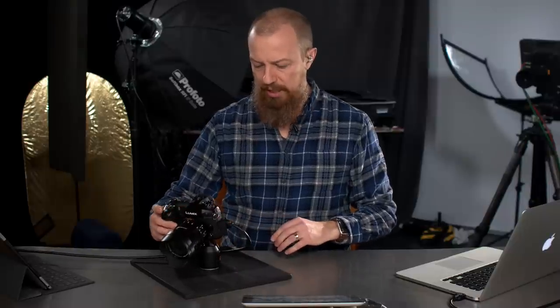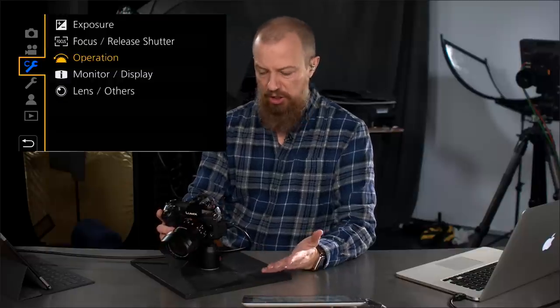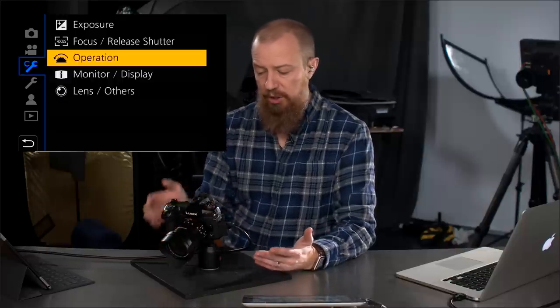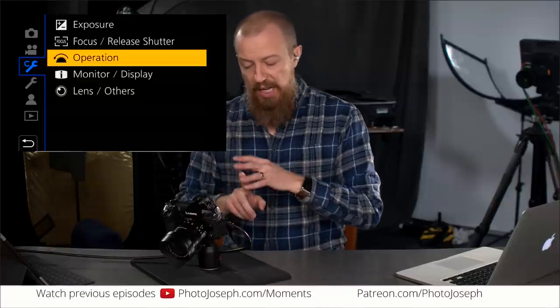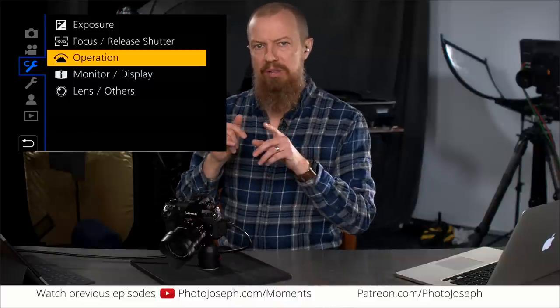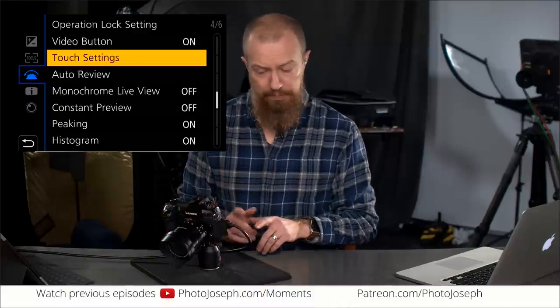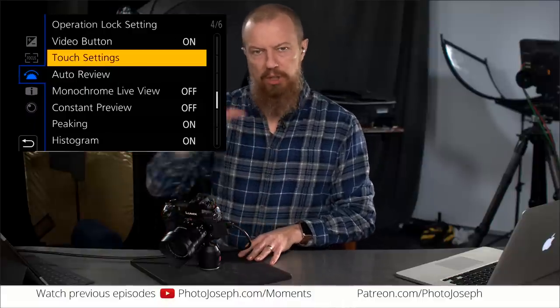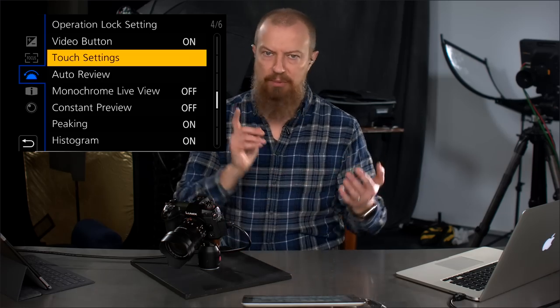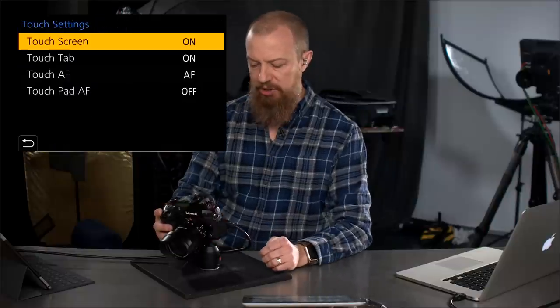Opening up the menu — we're looking in the wrench with the C on it, that's your custom menu. It's under Operation, and you're going to find this in the same place on the GH5, GH5S, and G9. This nested menu is not there on older Lumix cameras, but you just have to find the command that says Touch Settings. If you don't have that submenu, just look for touch settings — it's there. I've done this on my GX8 and GX85. It's pretty much everywhere.